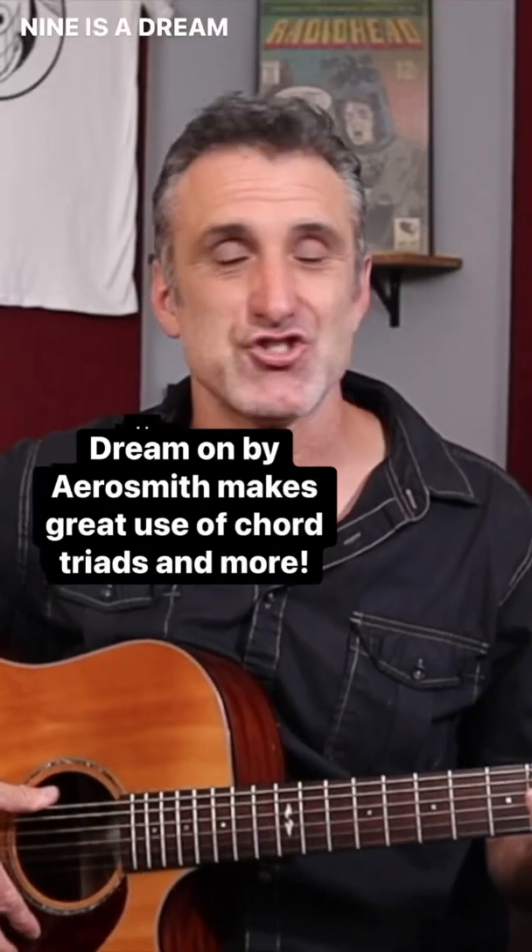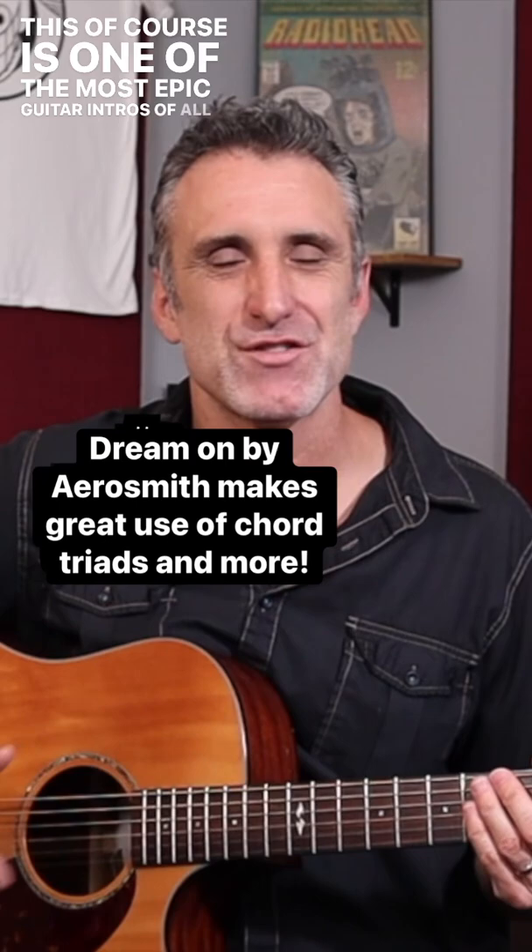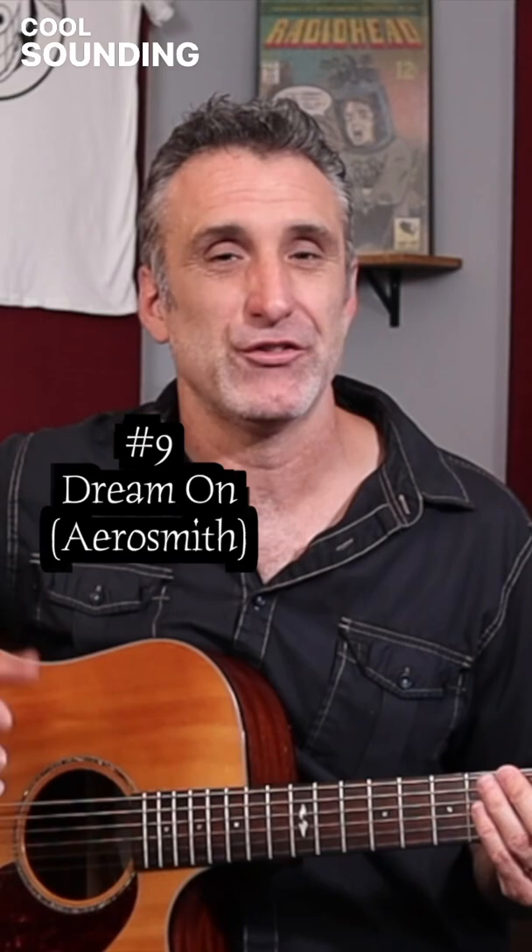Number nine is Dream On by Aerosmith. This is one of the most epic guitar intros of all time, and it not only uses basic chord triads but also these really cool sounding three-note chord concepts that aren't basic triads. This is how it goes.